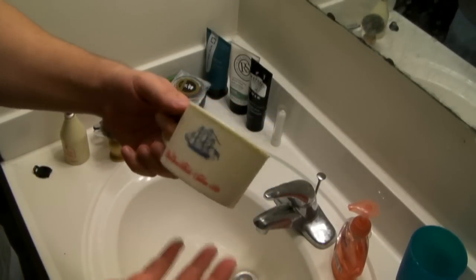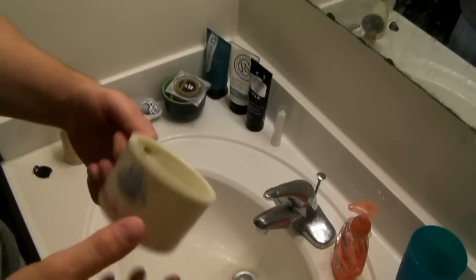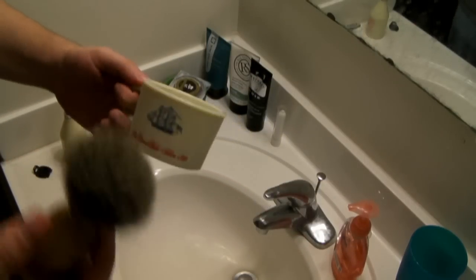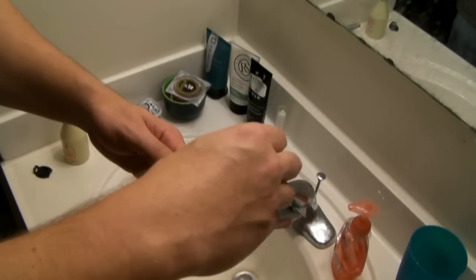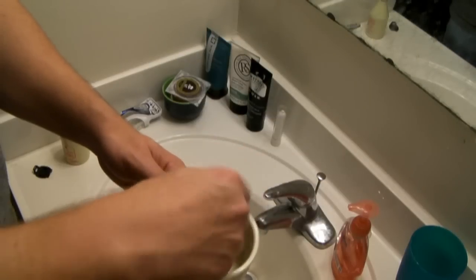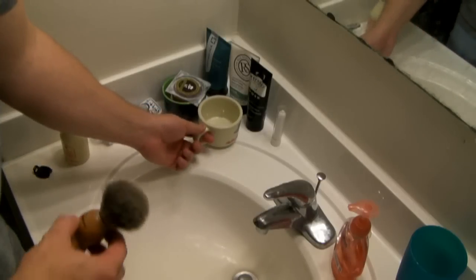Next, I have my shaving mug — a vintage mug made by Old Spice, I think in the 60s, 70s, or 80s. They don't make these anymore, but you can find them on eBay for around $10–$15. As you can notice, this mug is a lot shorter than a conventional coffee mug. The reason for that is it helps you build lather. With a taller mug, the brush handle bangs around on the rim. The shorter mug keeps the brush focused inside, swirling and building lather — it really makes a huge difference.